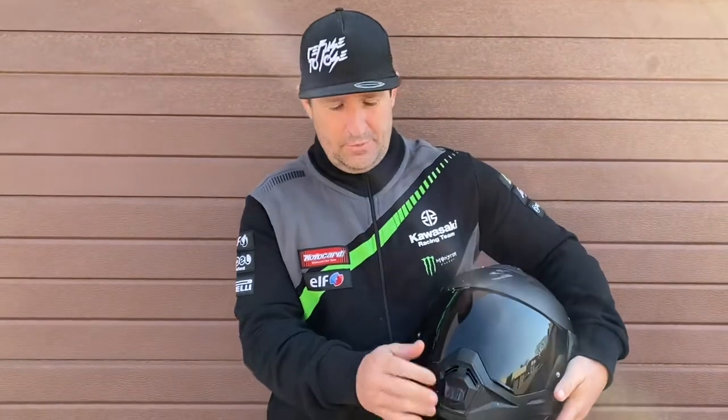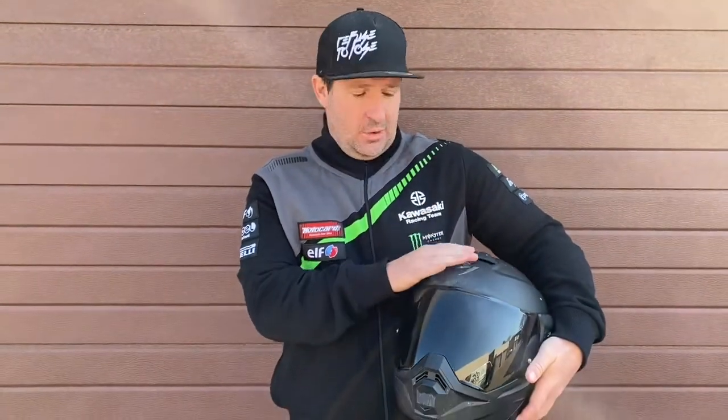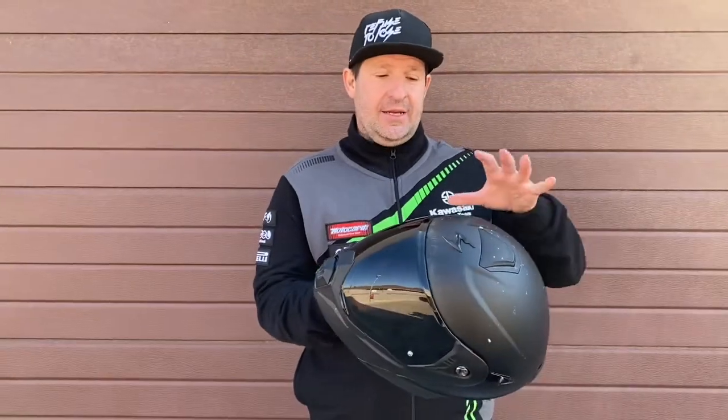Ventilation is absolutely superb. You've got front ventilation here and at the top as well, but trust me — keep that top vent closed on cold days because a lot of air comes through there. It did get a little nippy on the early morning ride.